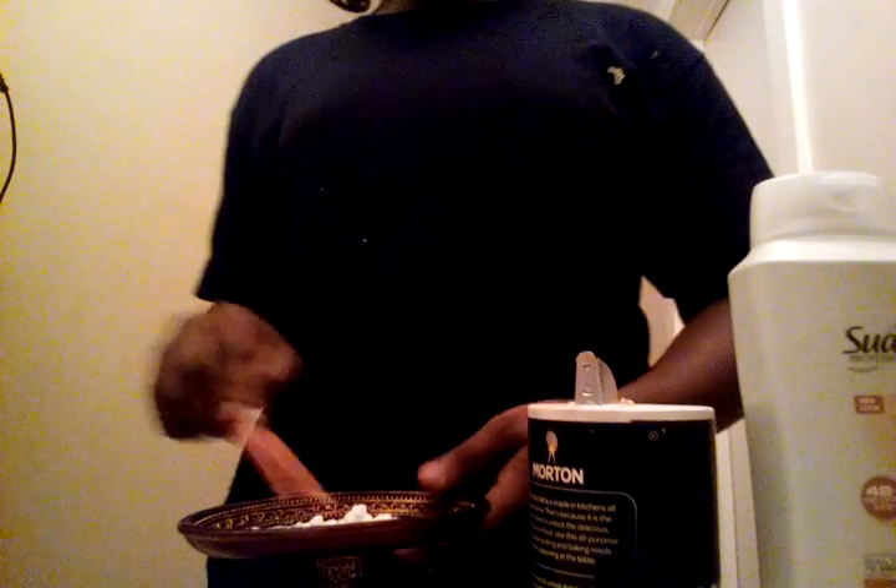I was kind of tempted to eat this, but don't eat it or you'll get sick because of the glue. So I'm going to put up these supplies so I can make the slime without glue.